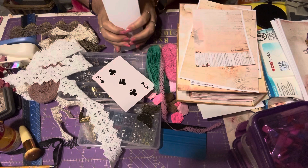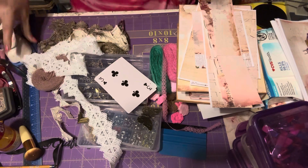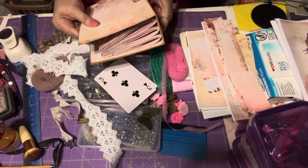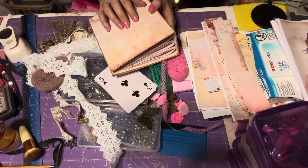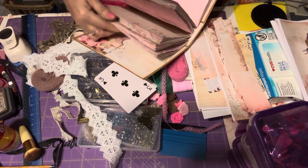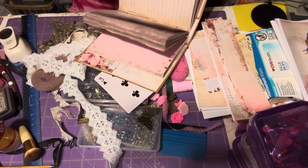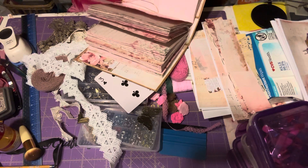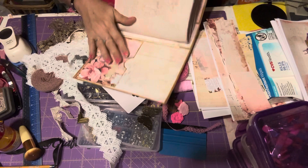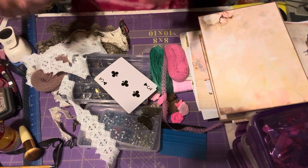I'm gonna use all the scraps I can to decorate the inside. I have three signatures and I still don't know which one I'm gonna choose for the cover from this collection's ephemera. I've got pink lined paper, coffee tea-dyed paper, full coloring, and I have pockets on here, so as I go I guess I'll be pulling more stuff out.